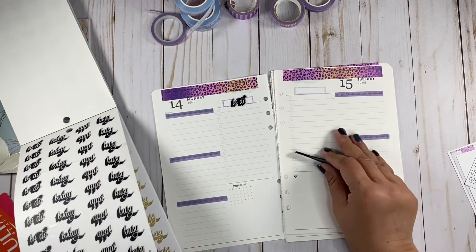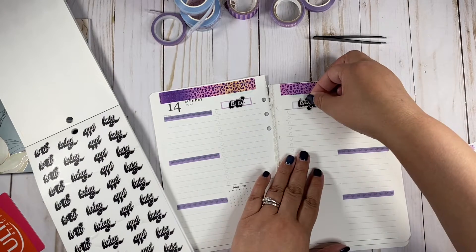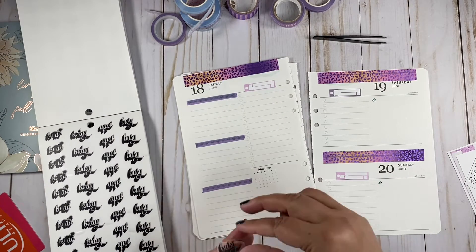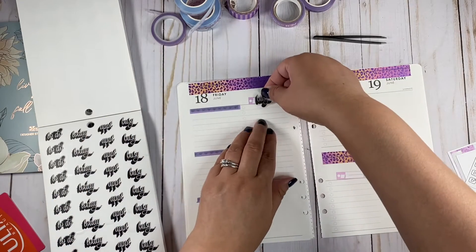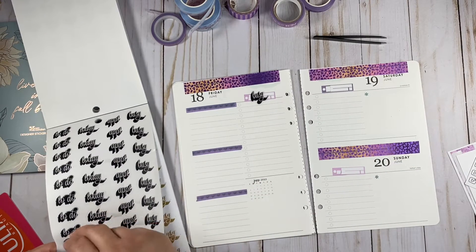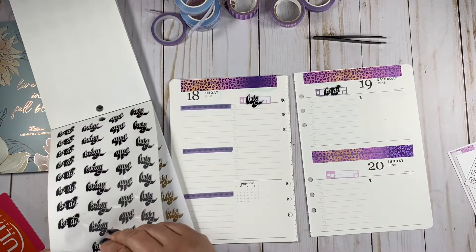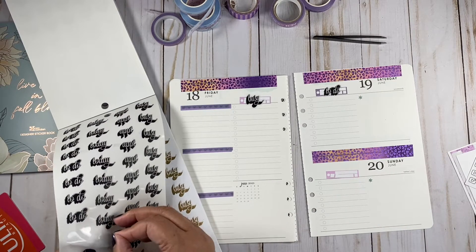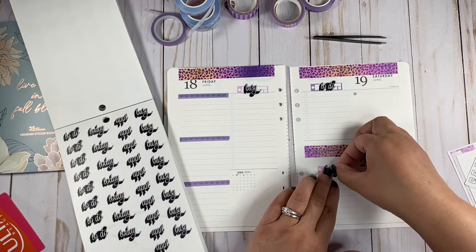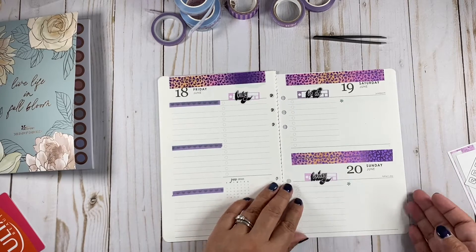Let's use these ones. Friday, Friday — I'm going to be busy. And then Saturday, we'll do to-dos. Yeah, I like that. My placement is terrible, you guys, but we'll survive.